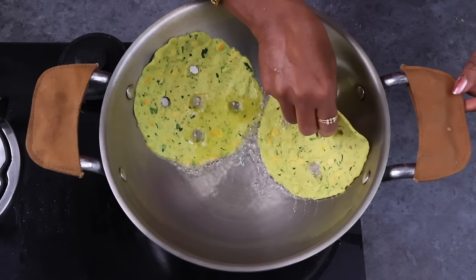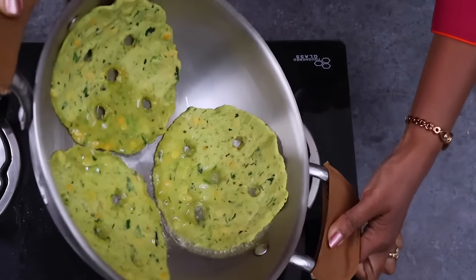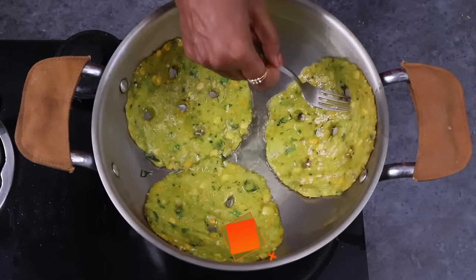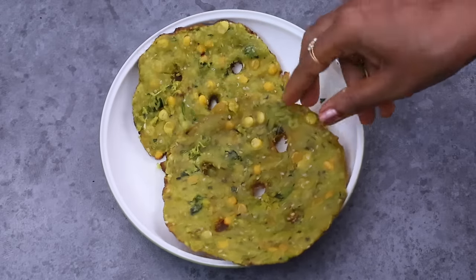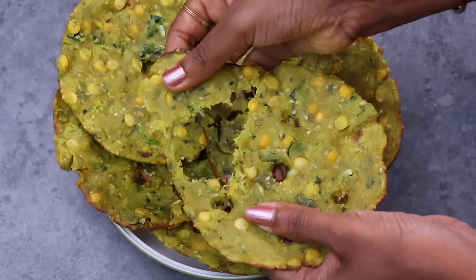We are going to make a traditional, very tasty recipe. We are going to make a deep fry and a shallow fry.